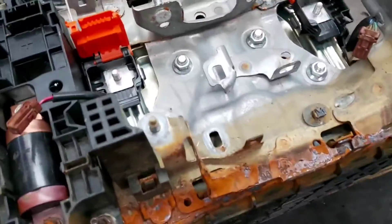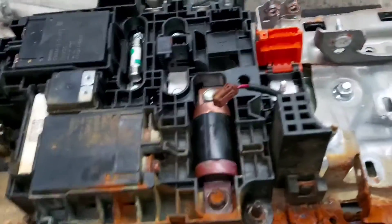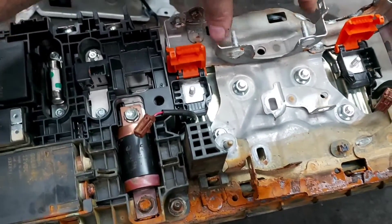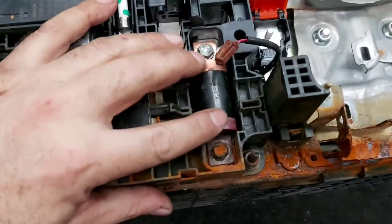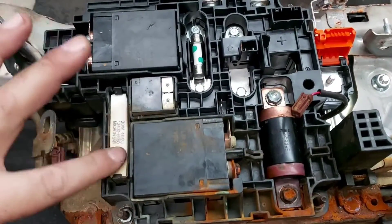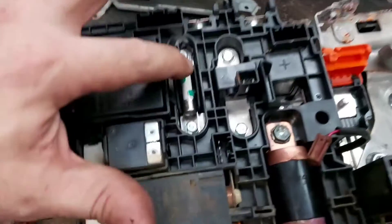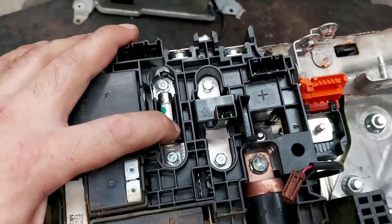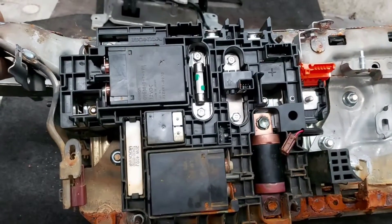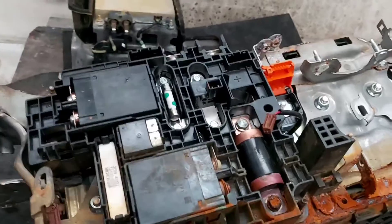Once we finish assembling both side frames - adjusted by basically eight nuts between them - we assemble the junction block. The main fuse, instead of being in a safety plug like other vehicles, is directly connected in the junction block. We have the main contactors, the pre-charge resistor, the pre-charge contactor, the fuse for the air conditioning system, and the current sensor. In these Honda vehicles, the junction block components are basically all the same.